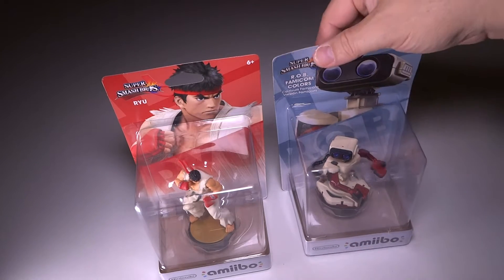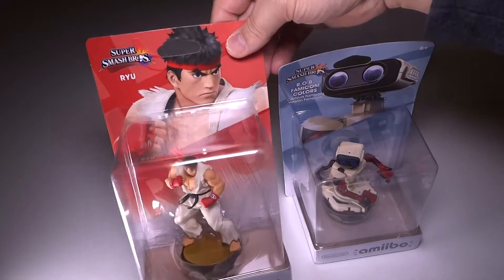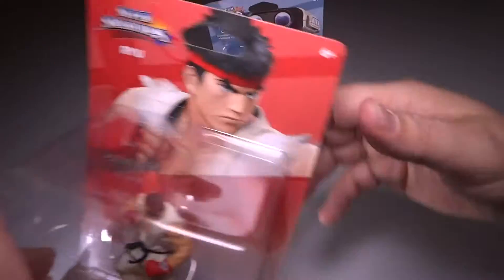For this particular video we have the ROB the Robot — the Japanese version — and we have Ryu from Street Fighter, hopefully I'm saying that correctly. We'll go ahead and open up Street Fighter first here and check this out.